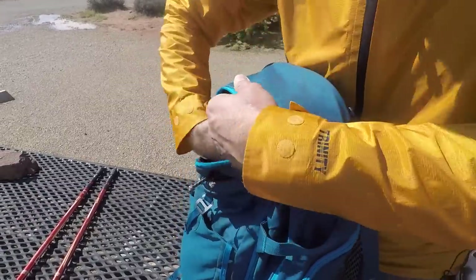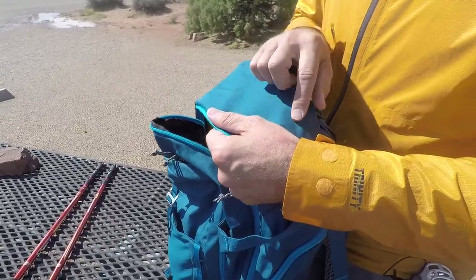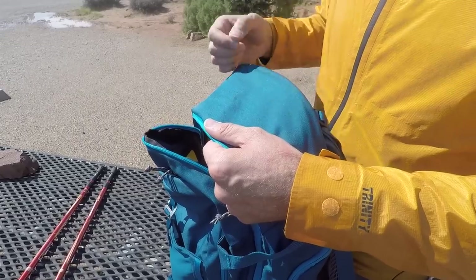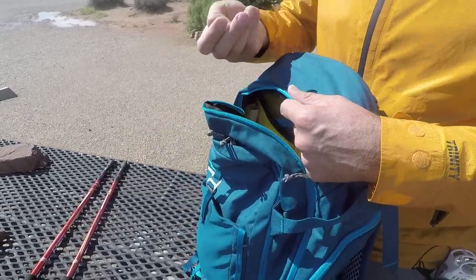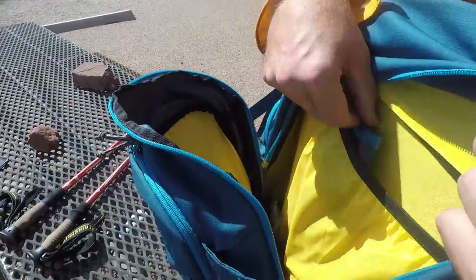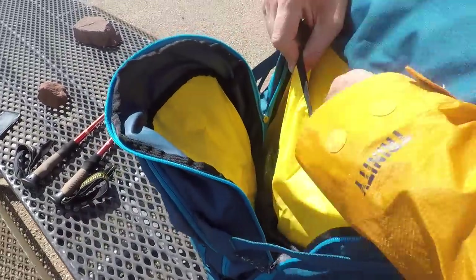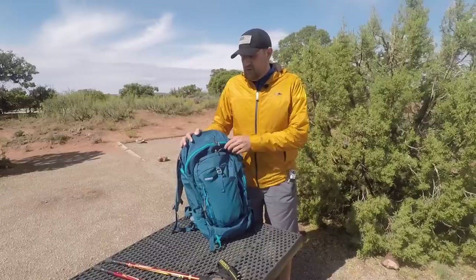The front area is really nice. They could have maybe added a mesh pouch here for a map or something you'd want quick access to — that would be a nice touch. The main dump pocket is positioned a little further down, which I like because you can tuck stuff under and zip it up. For a 45-liter bag that works well. A small zippered sunglasses pocket with microfiber lining would have been a nice addition. Since I don't use a water bladder, I just use that space for my MountainSmith chair and other items.